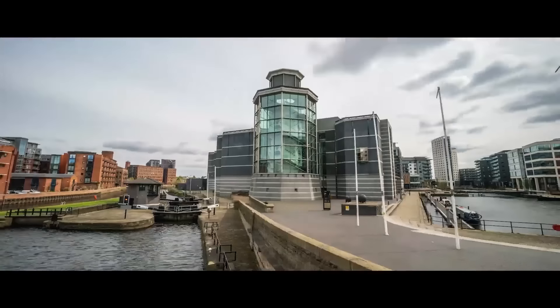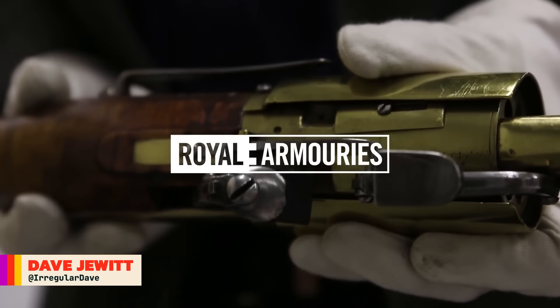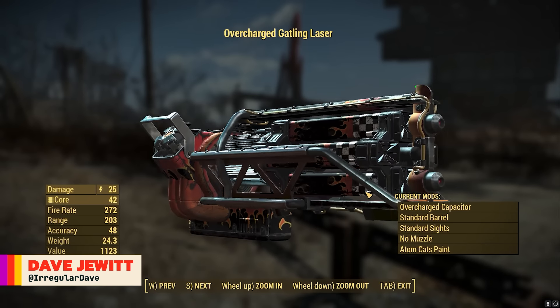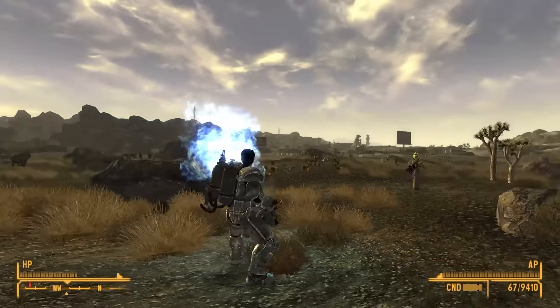This is Jonathan Ferguson, the keeper of firearms and artillery at the Royal Armouries Museum in the UK, which houses a collection of thousands of iconic weapons from throughout history. And on this week's episode, as we gear up to Starfield, he's taking a look at some of the weird and wonderful weaponry from the Fallout franchise.